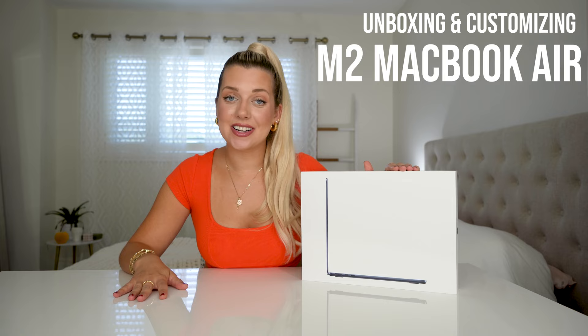Hey guys, what's up? It's Kat. Today we're back for a very exciting video — we are unboxing the brand new MacBook Air Supercharged by M2.